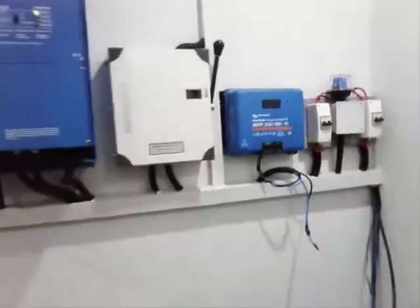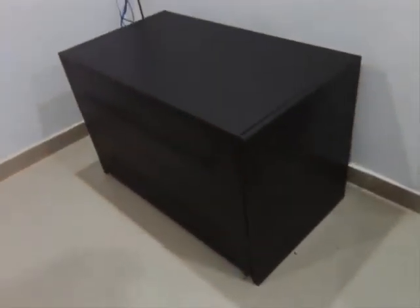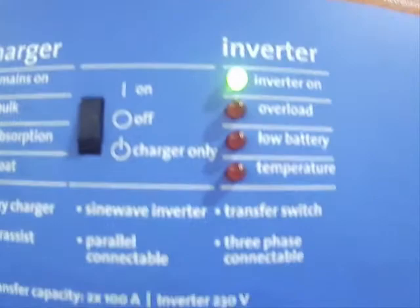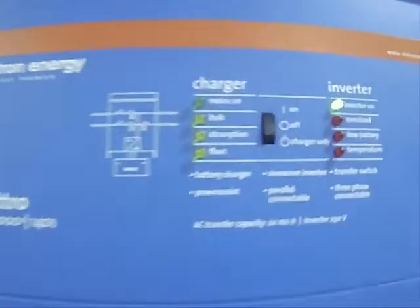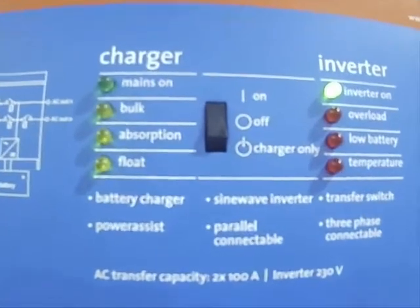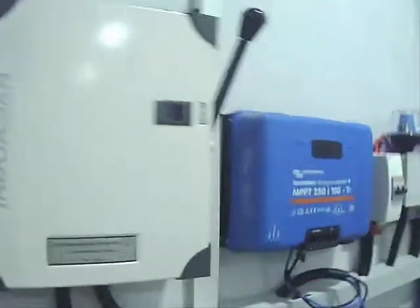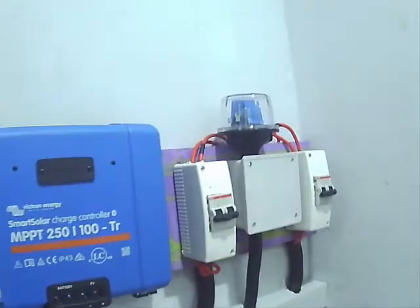We have the charge controller, and then we have an AC circuit breaker, 100 amps — a single, double-pole breaker. This allows us to monitor the input and output and provides additional protection for the inverter. We also have lightning protection to protect the inverter against any surge or lightning strike.